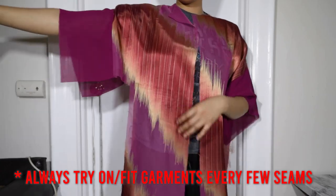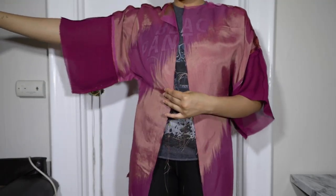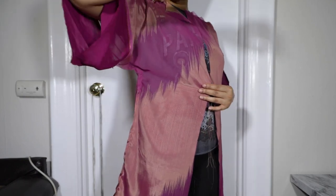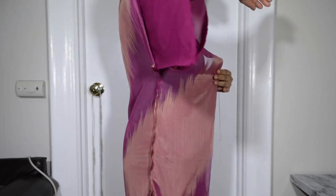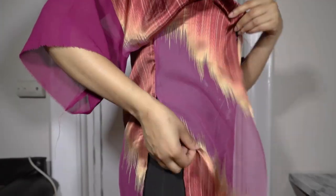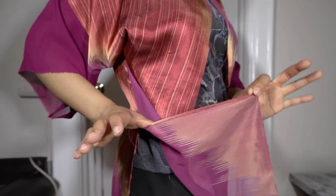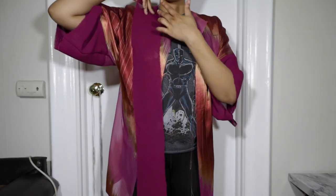I just need to sew up the side seams — I tried it on inside out so you guys can see what those seams look like. On one side I made a slit and the other side I forgot. I made the slit because it's a little bit easier when you're sitting down or wearing this garment out — it makes it a little less constraining. I did do a rolled hem; they're not the neatest but they do look the best on these sheer fabrics.